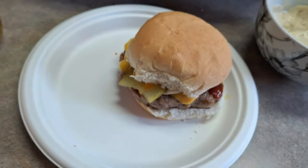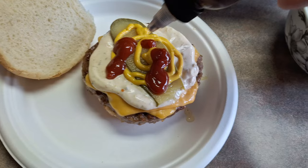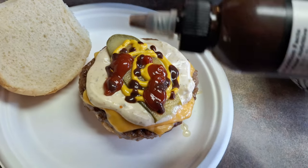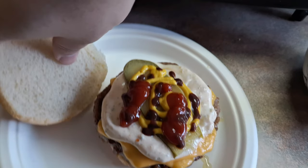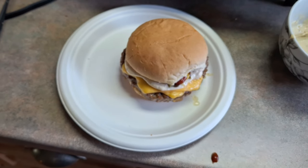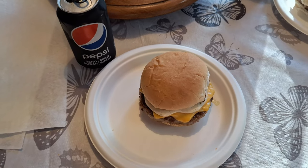That looks fantastic — go ahead and close it up. For the second burger, the only difference is I'm going to be adding some of that blueberry hot sauce, which I was just talking about. It is from Thunder Bay. It is amazing — I put that on everything, it tastes so good. I might do a review in the future, but that is how to make an amazing cheeseburger. You can substitute some of the stuff, but I highly recommend testing out this burger sauce. It is amazing and it tastes awesome.